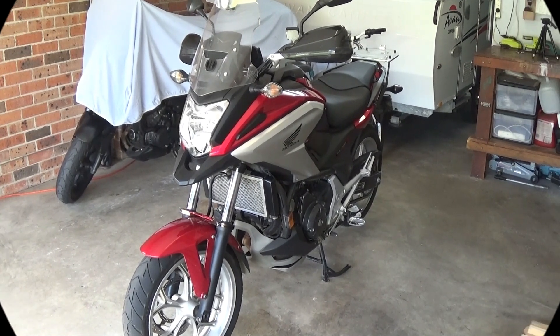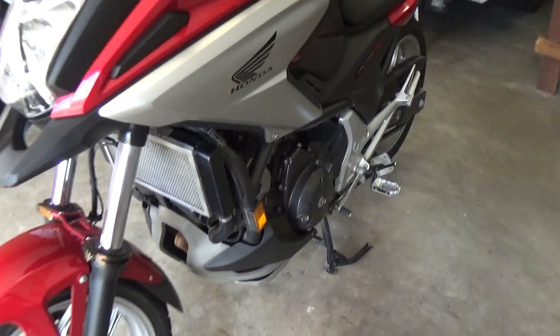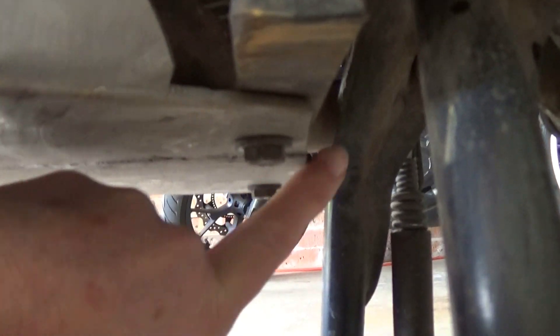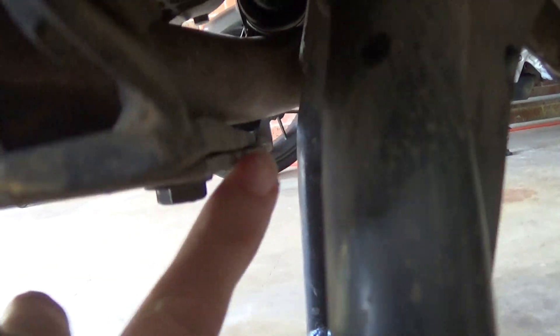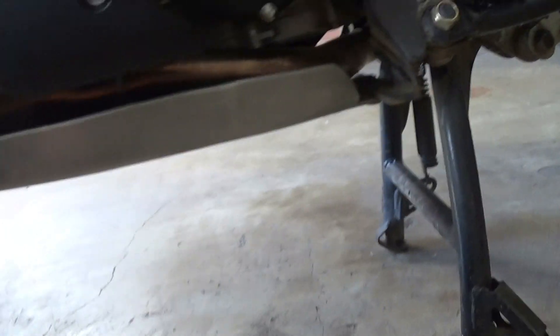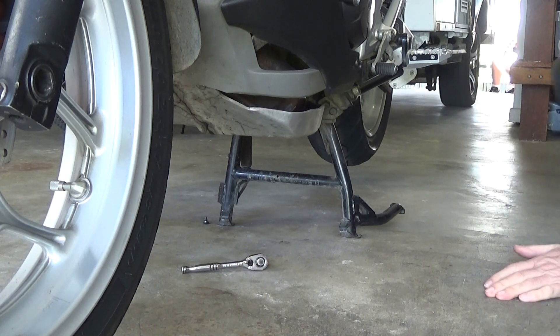A couple of videos ago I went for a ride up in the bush and you might recall that I hit a couple of gutters reasonably hard and bottomed it. I realised later that my bash plate is just slightly bent on the bracket at the back here. So today's maintenance project is to take the bash plate off, take the bracket off and repair it.